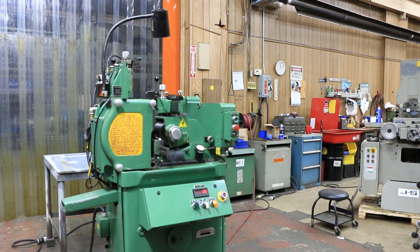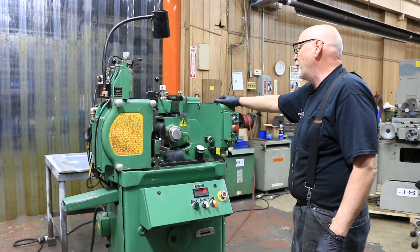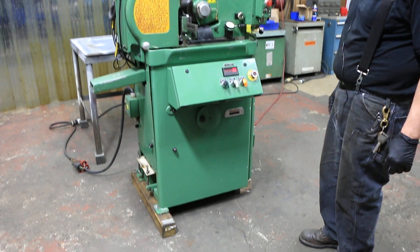Today we're going to demo for you a Royal Master Centerless Grinder. This one is equipped with an automatic infeed unit, and the machine is obviously set up for infeed grinding.